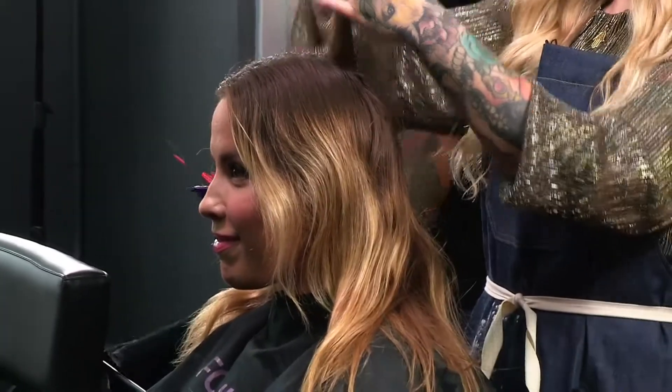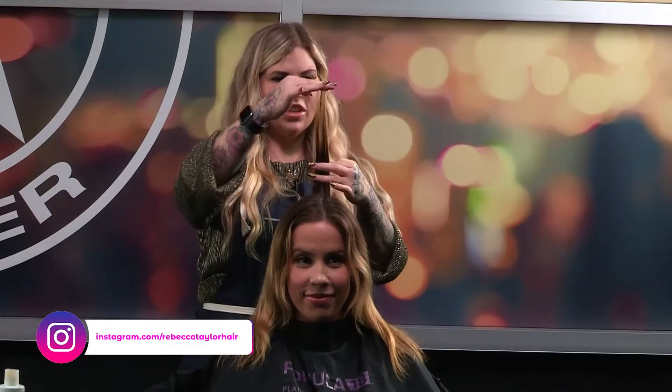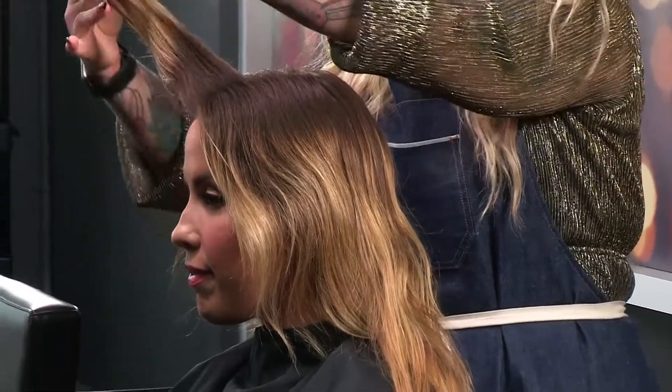We have Sondra here and she has some grown-out highlights. She's got some breakage happening back here. I'm going to give her a little bit of a trim after the fact. I don't want to create any more damage or compromise the integrity of her hair.